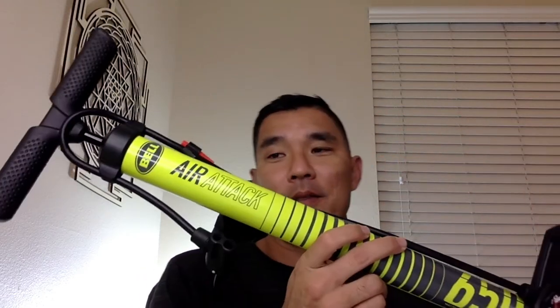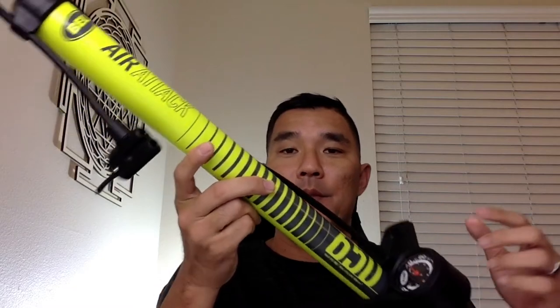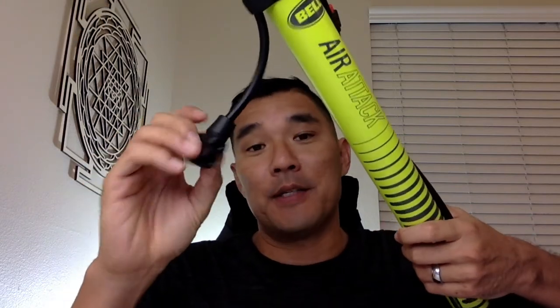Here's a quick tool tip for you. If you don't have one of these in your car, you should really get one — I'd highly suggest it. And that is a floor pump. I got this Bell floor pump for my car. It has a gauge on there, which is really handy. And you can use it to pump up both types of bicycle tires with this.